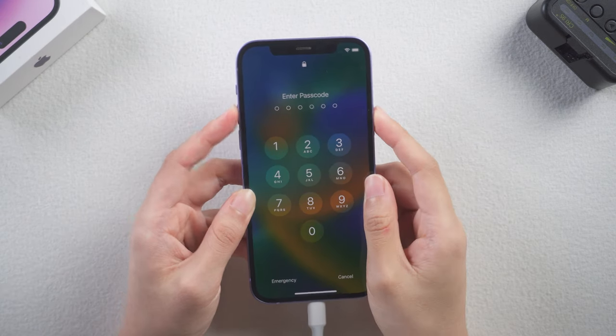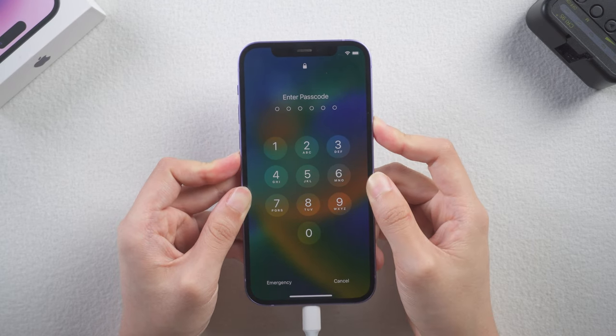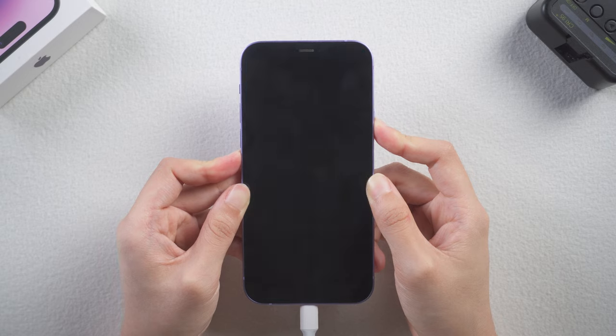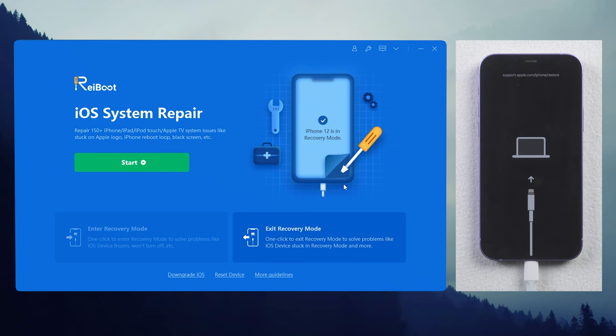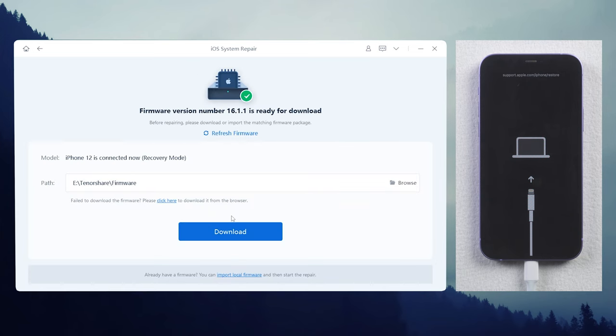Press and release the volume up button, press and release the volume down button, then press and hold the side button until you see the computer icon. After that, click the green start button and choose the standard repair. ReiBoot will run a quick test to find the cause of the problem and fix it without losing data.